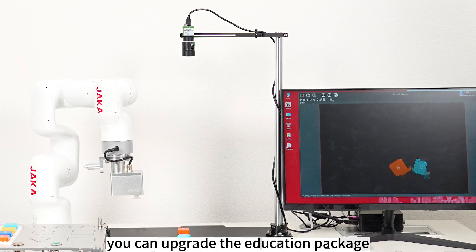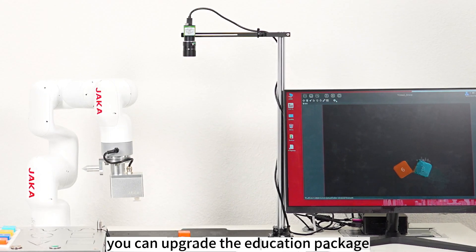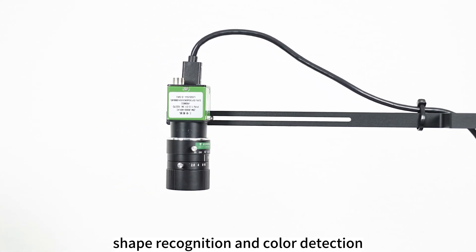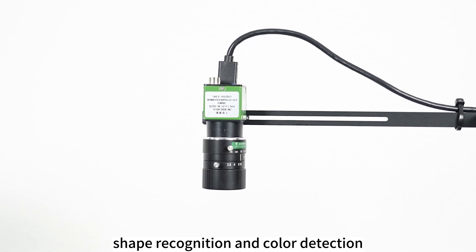Depending on your project, you can upgrade the education package and integrate a 2D camera which is capable of number sorting, shape recognition, and colour detection.